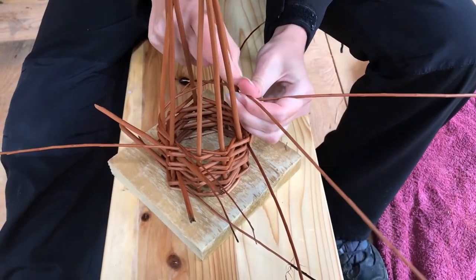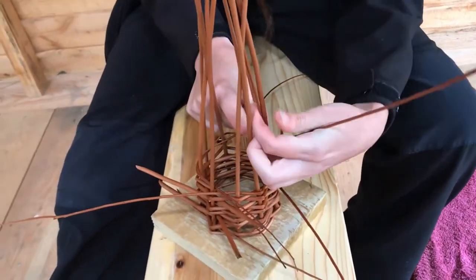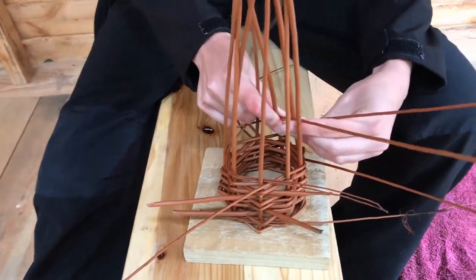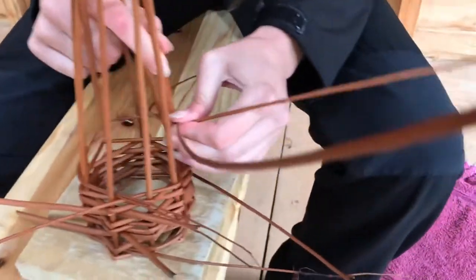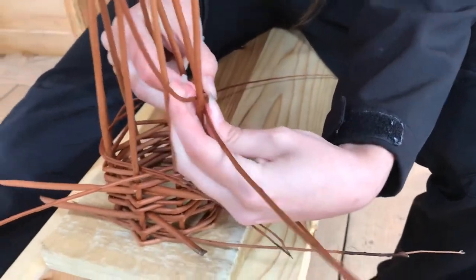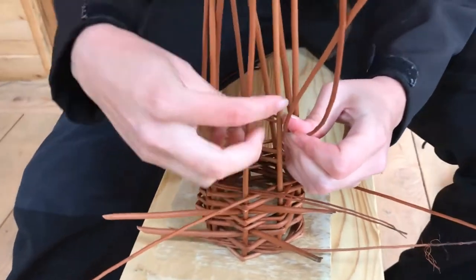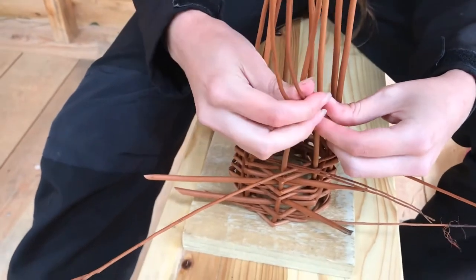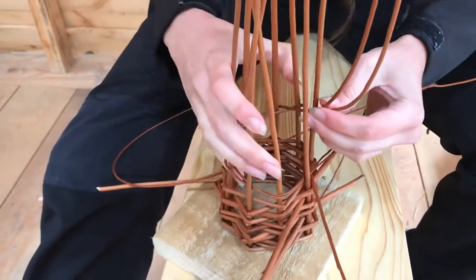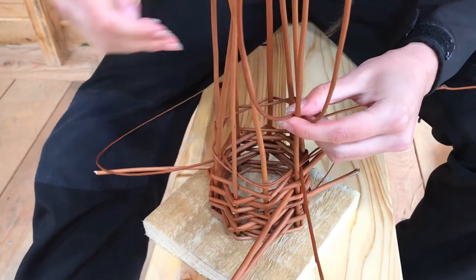You can have it as tight or as loose as you want — it's a matter of personal preference and how you want it to look, or as steep or as steady as you want. This should do a pretty good job of bringing all the base pieces of willow together so that they're in the centre. It does help just to turn the base around as you're doing it — it makes it a lot easier.